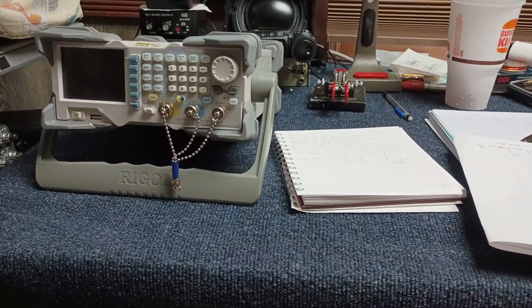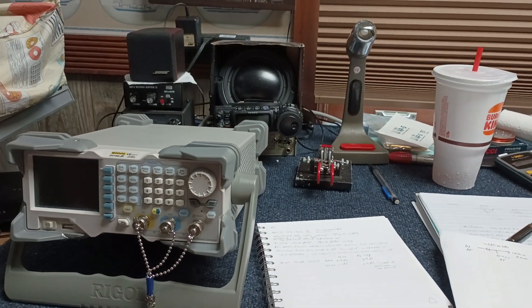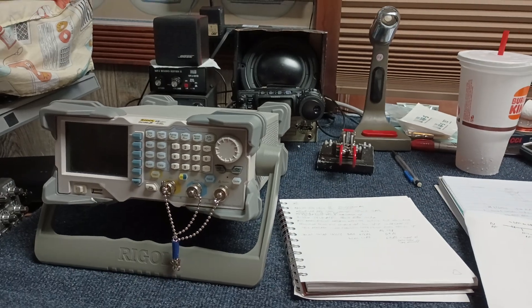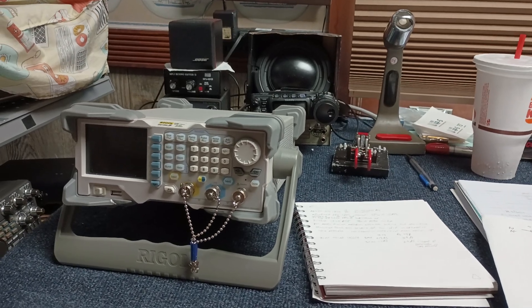But that's not the point of this video. The point is the Yaesu hiding in the background — it was used yesterday to test the new 15-meter NFED antenna, which was running at probably about a 2-to-1 SWR.